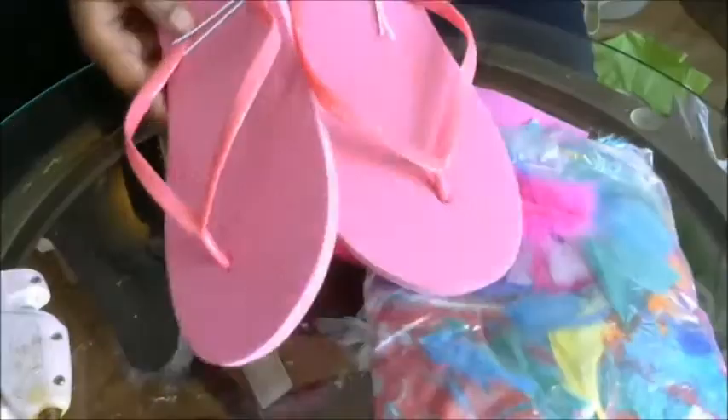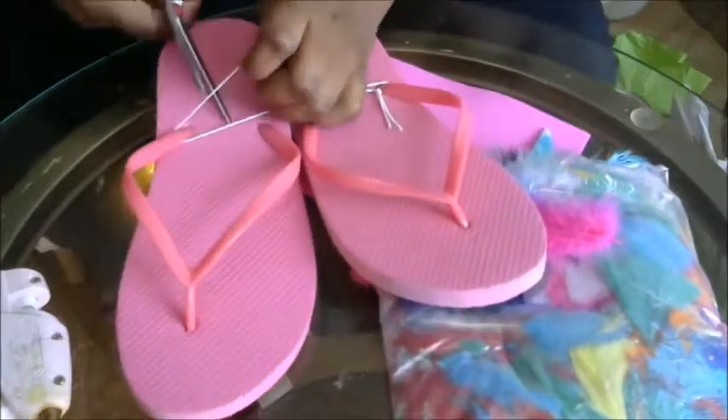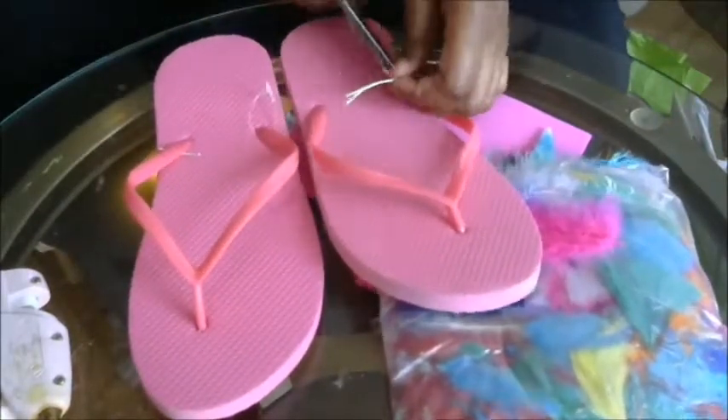Hey everyone, this is Shami from Crafts Names and Things and I have another quick DIY to share with you. So this time we're going to make another pair of beautiful flip flops. I got these at Kmart — they were like $2, on sale this week, so I bought a whole bunch of pairs because I love flip flops in the summer.